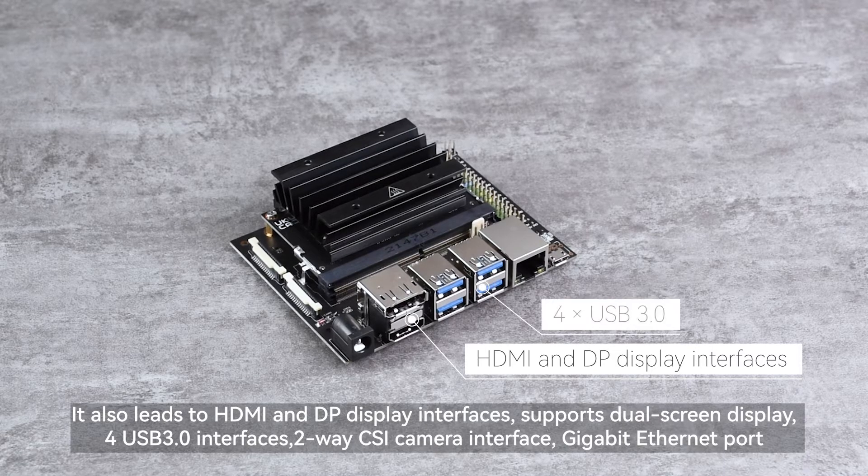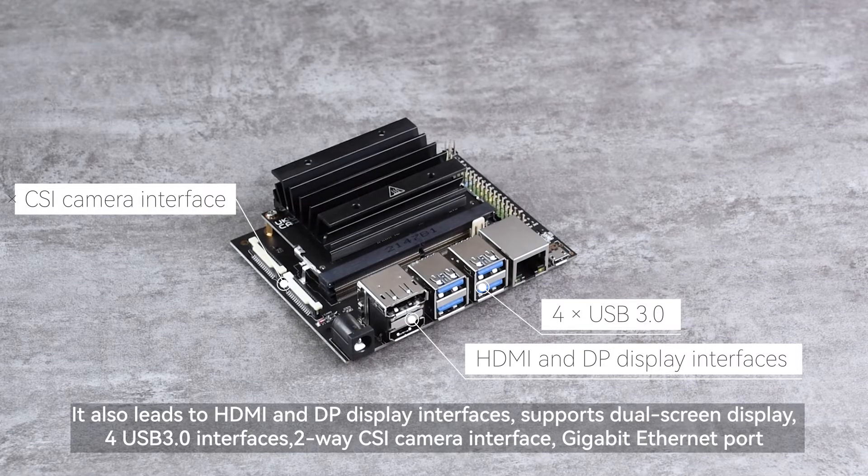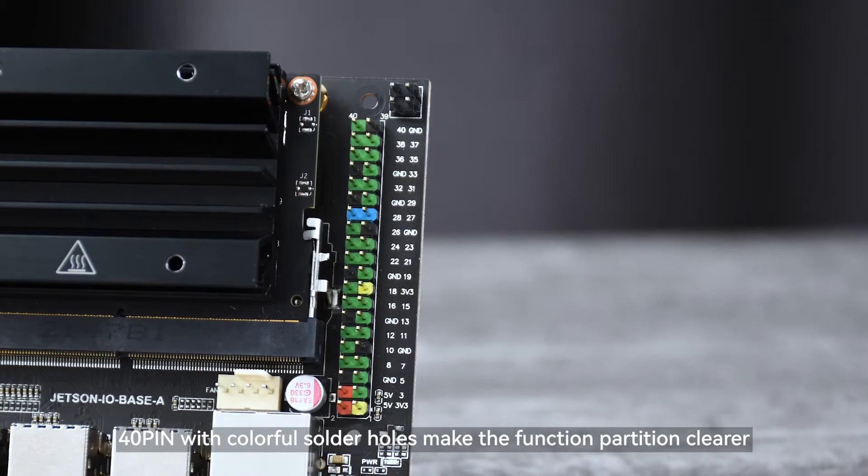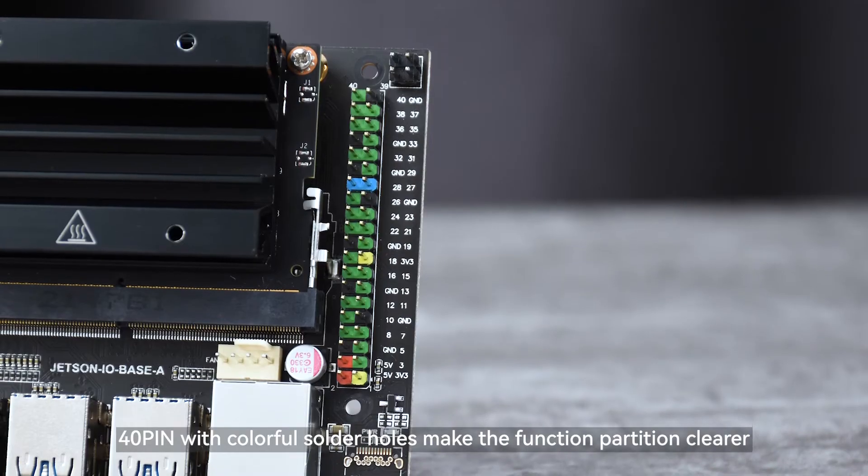The DEVKIT includes four USB 3.0 interfaces, a 2-way CSI camera interface, and a Gigabit Ethernet port. The 40-pin header features colorful solder holes to make the function partitions clearer.